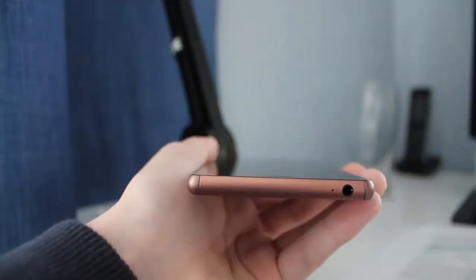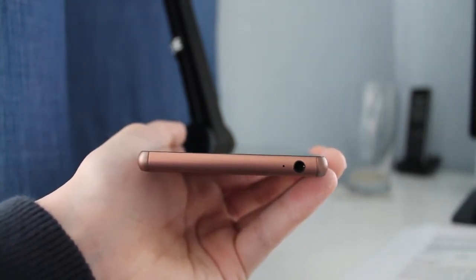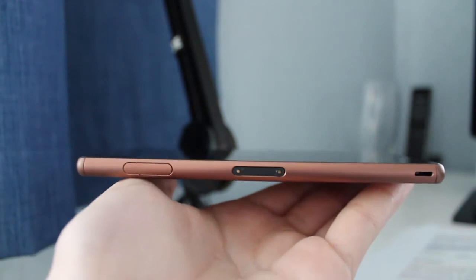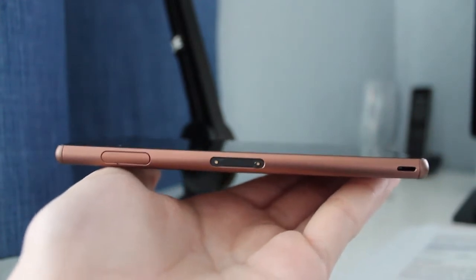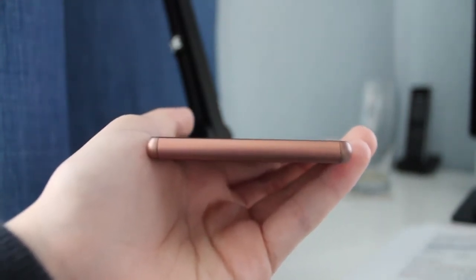On the top of the device you have a headphone jack and a small hole for the microphone. On the left hand side you have your charging ports — one is a MagSafe-style adapter which clicks onto the side of the device, and the other is a micro USB port hidden behind a little cover.